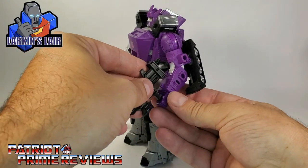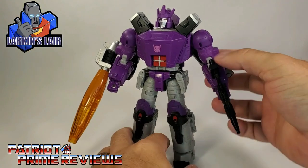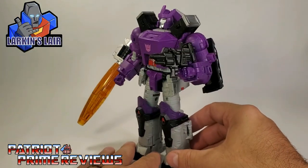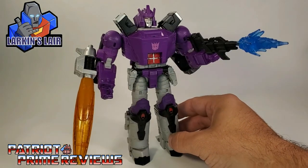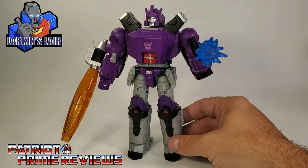So put that in Galvatron's hand — and now he has his rifle, and he's looking very, very Generation 1. And now there he is with one of Rodimus Prime's blast effects in his rifle. That looks so good.